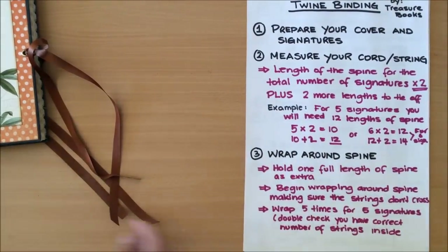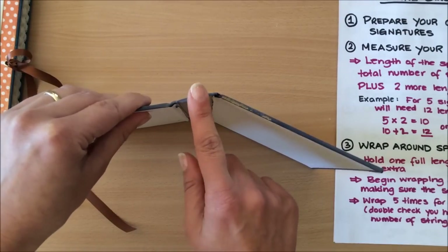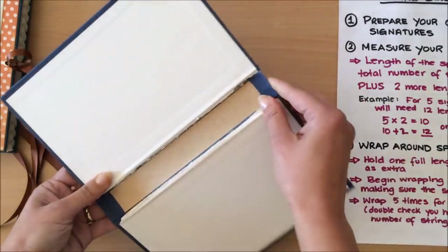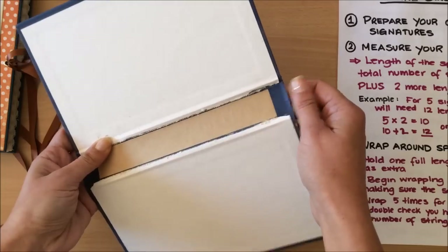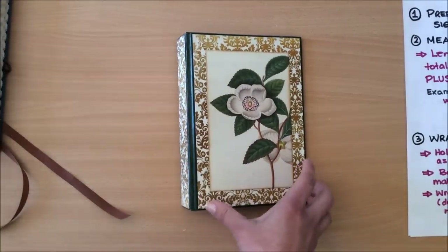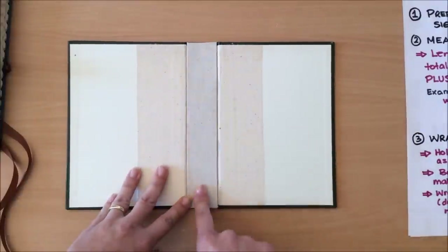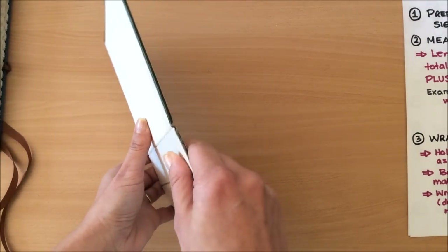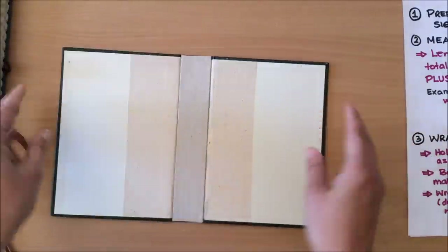For example, I'm going to take this cover just to show you something. Can you see how this spine is not very sturdy? That means when you're wrapping your cord around — because it needs to be somewhat tight — you might find that it bends in, and that's not a good look. What I did when preparing my covers was use a Reader's Digest cover, and on the inside I glued an extra piece of thick cardstock or chipboard. That makes it very, very sturdy and it's not going to bend.